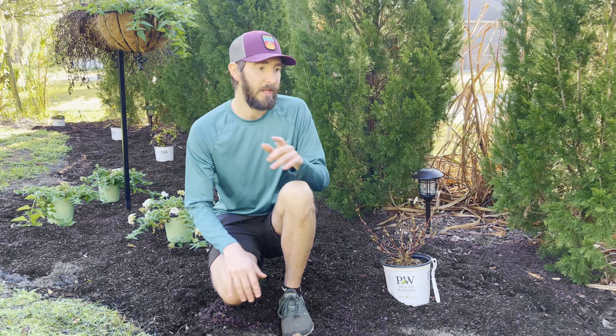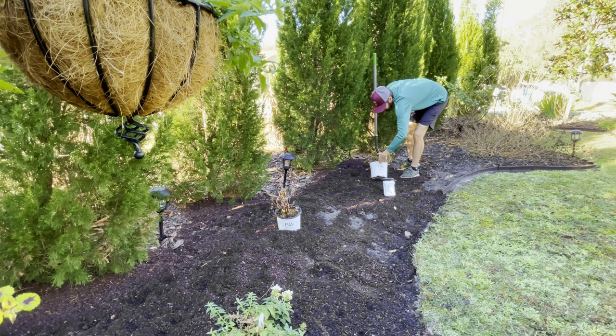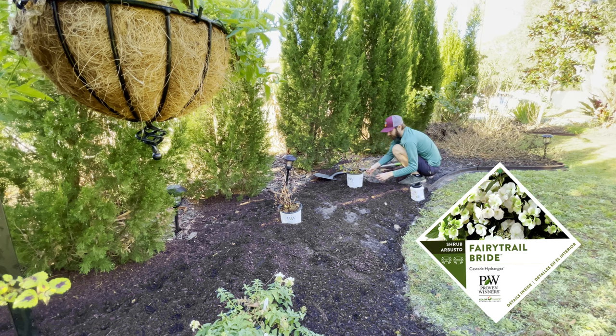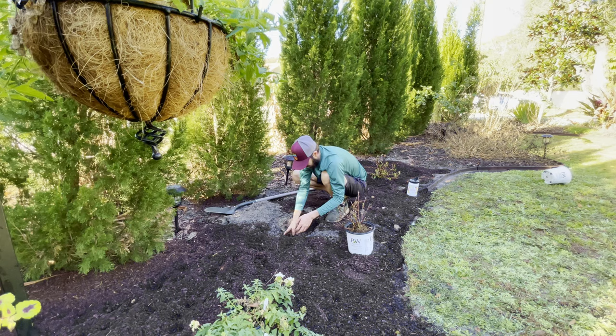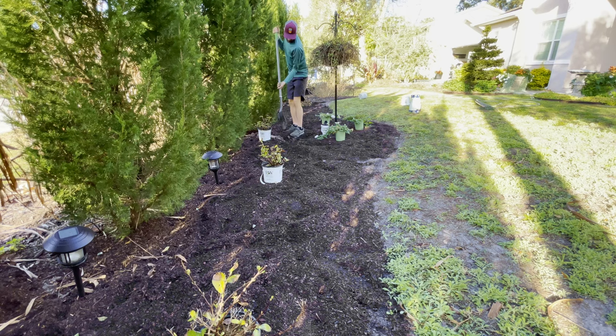The hydrangeas Jose and I are planting today are a cascading hydrangea called Fairy Trail Bride from Proven Winners. These shrubs have been given the green light for growing zones 6 through 9, so we're definitely pushing the limits here in Tampa, Florida, where we are in growing zone 9b. You may have already noticed that these shrubs currently do not have any leaves on them — that's because they are a deciduous shrub, meaning they drop their leaves in the fall with fresh new leaves emerging in the spring.